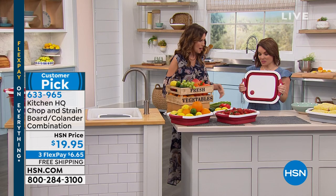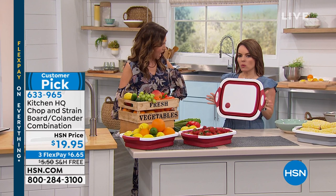At Kitchen HQ, it's exclusive here — you can't find it anyplace else. But this is such an innovative solution. Red or gray, by the way.